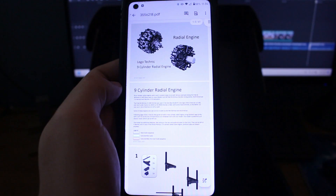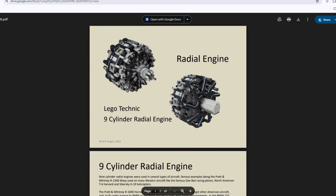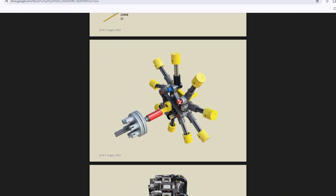One thing I really like about this kit is the instructions. These instructions are a little bit different than some of the previous ones — they include history of the 9-cylinder radial engine as well as a really cool schematic style diagram of the engine, as well as an isolated picture of the crankshaft, which I think is really cool.